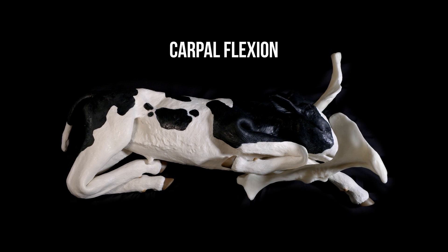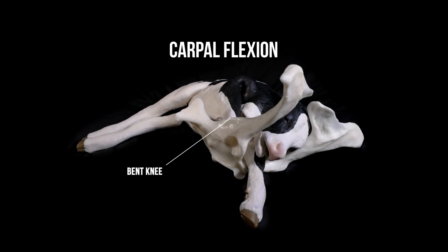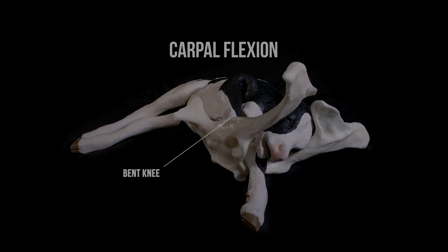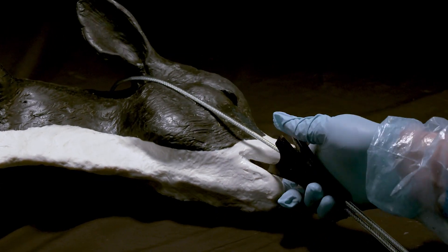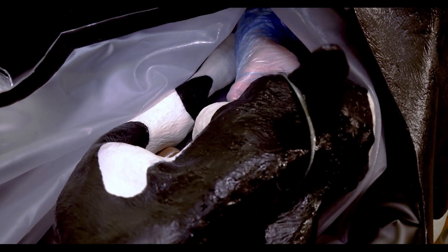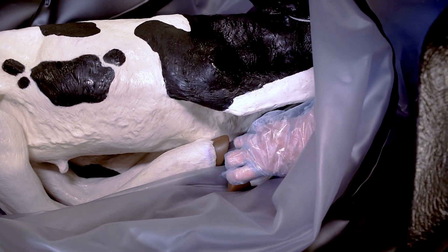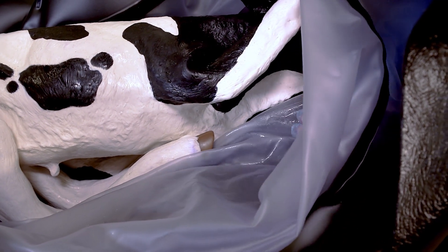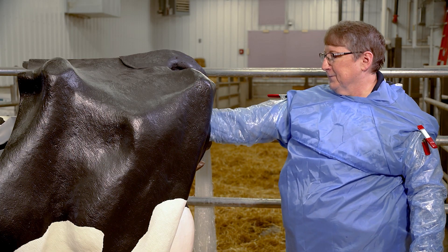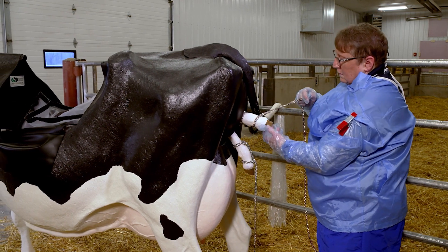Carpal flexion. In the carpal flexion position, the calf's head is present and one or both legs are bent at the knee under its body. To correct the carpal flexion position, start by snaring the head. This is an important first step to keep the head under control and avoid it turning to the side. Next, push the snared head away from you so that you have room to extend the bent leg. Cup the hoof to prevent damaging the uterus and gently pull the hoof toward you. Repeat these steps on the other leg if necessary. Finally, gently pull on the snare to position the head so that the calf's chin is resting on the front legs and the toes and nose are pointing to exit the birth canal. Apply chains to the front legs to assist the delivery.